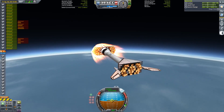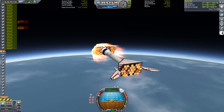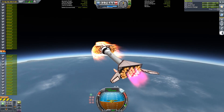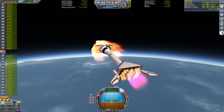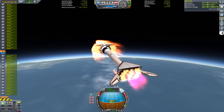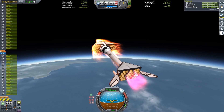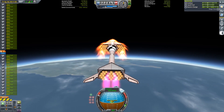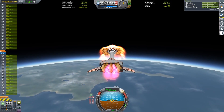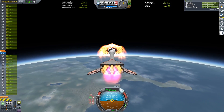The air breathing phase gets me to 1,660 meters per second at an altitude of 17 kilometers, at which point I fire up the LVNs. Just a moment later, I close the air intakes and switch the rapiers over to closed cycle mode. Efficient ascent with this rapier/LVN combination is all about minimizing the amount of use of the rapiers on closed cycle mode. They're extremely inefficient at it, so the idea is to just get our orbit close enough to a suborbital trajectory that the LVNs are going to be able to do the rest of the work.